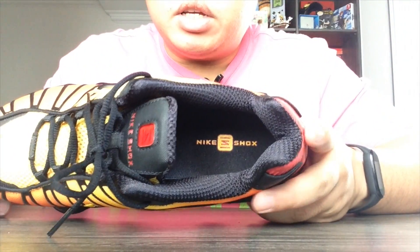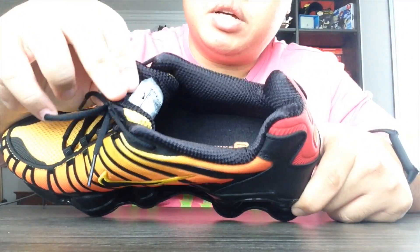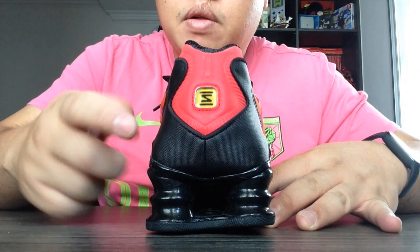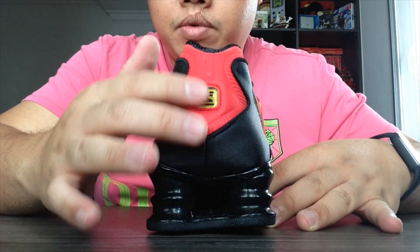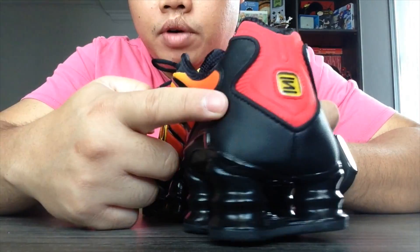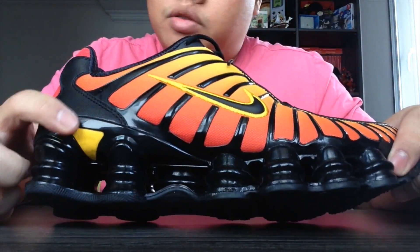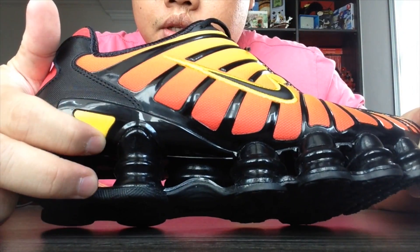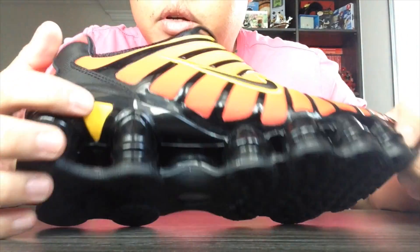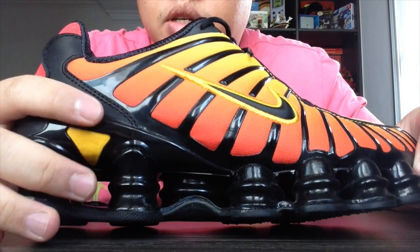90s kids will love the jewel or plasticky design of footwear from back in the day. You've got the Shox logo on top of the tongue and Nike Shox writing right there. Inside you've got a Nike Shox sock liner — standard black mesh sock liner, same on the tongue. On the back you've got the Shox logo, which is also 3M reflective, and the same velvety material from the swoosh is used on the quarter panels.